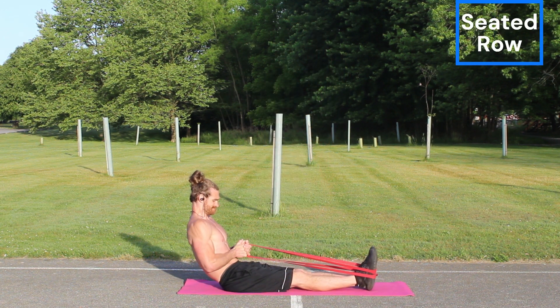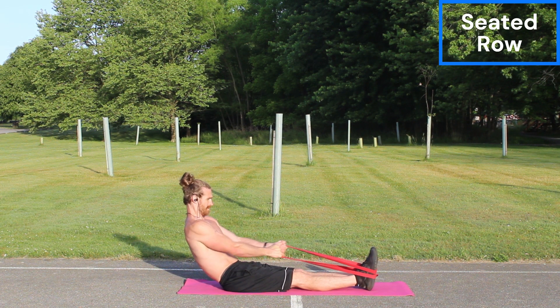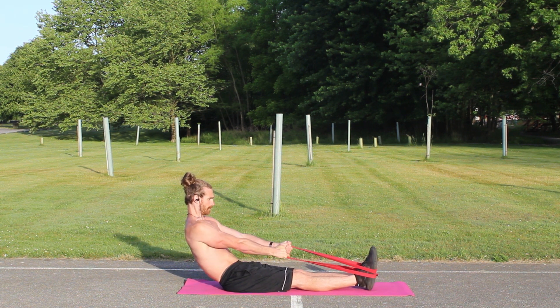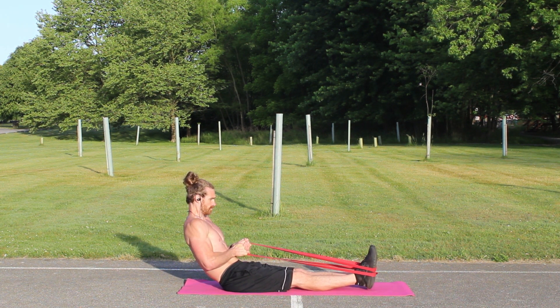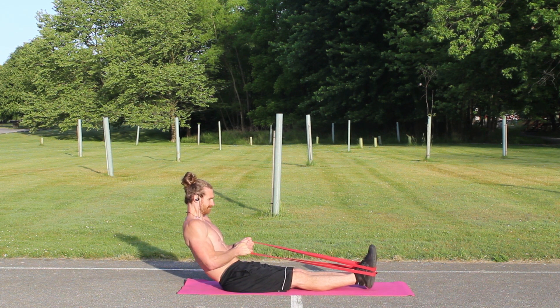Onto the back, we have seated rows. I actually have my hands close together because I've done seated rows before with my hands separated, and it's hitting that outer back. But with my hands together, it's a lot like that seated row at the gym, and you're hitting that inner back super well. So this is a great variation of the seated row to do.